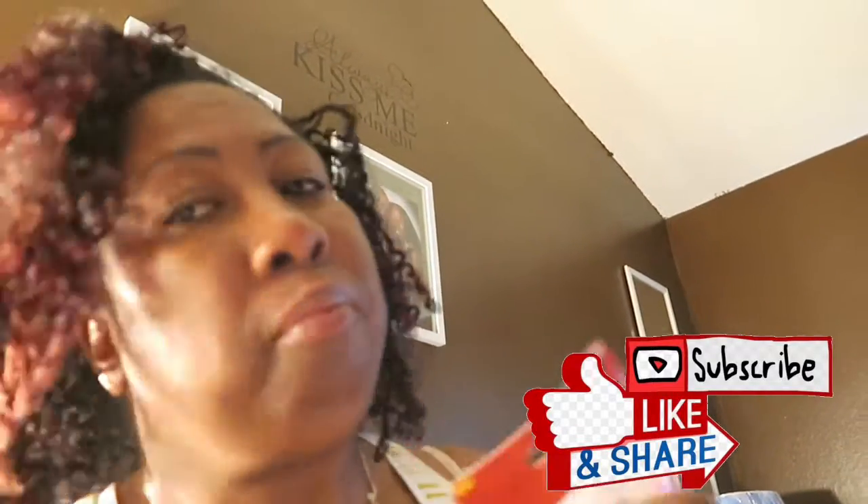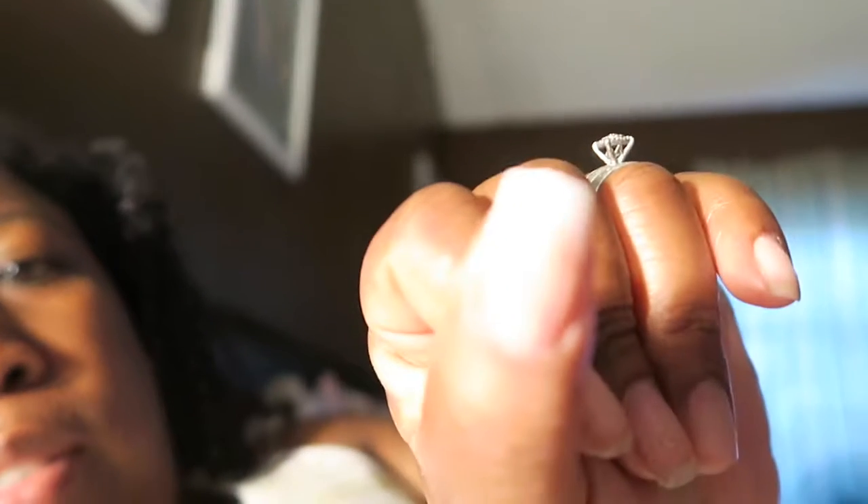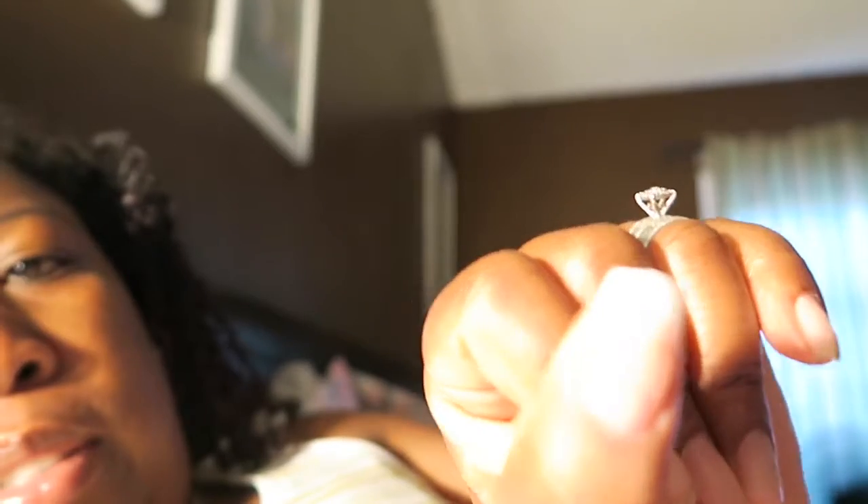I'm trying out this brush-on nail kit to see how it works. Apparently you glue the nail on, then brush on the gel, then brush on the activator, and after that you finish with a file. This is the first one I did — sorry, camera focus. It's taking a little time maybe because of the light, but that's the first one, just trying it out to see how it looks.